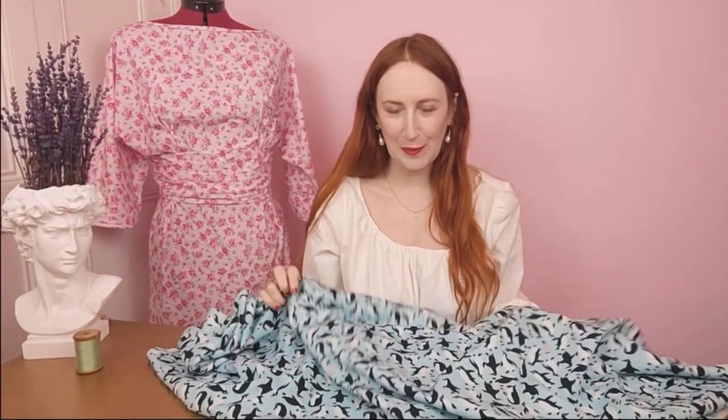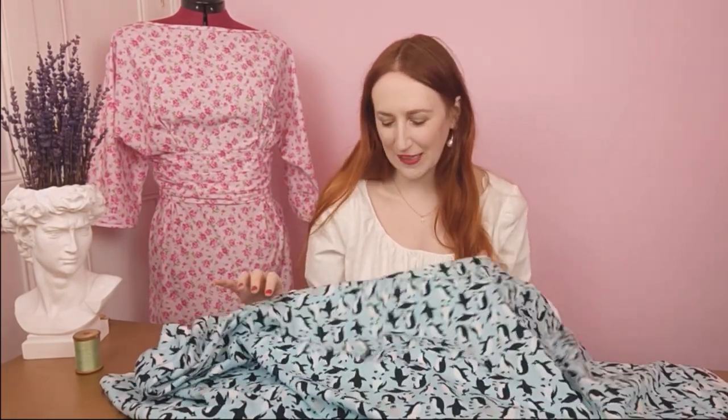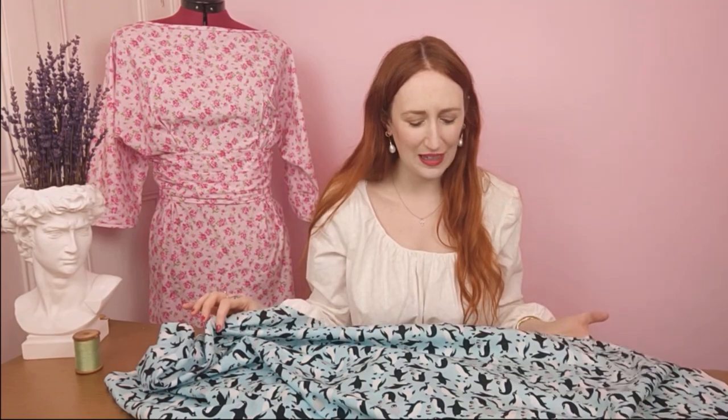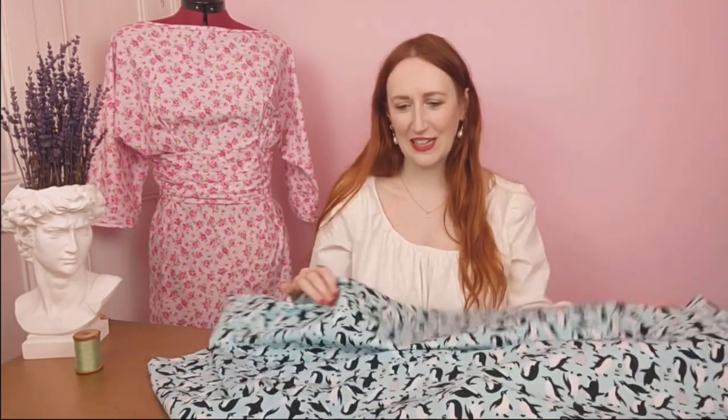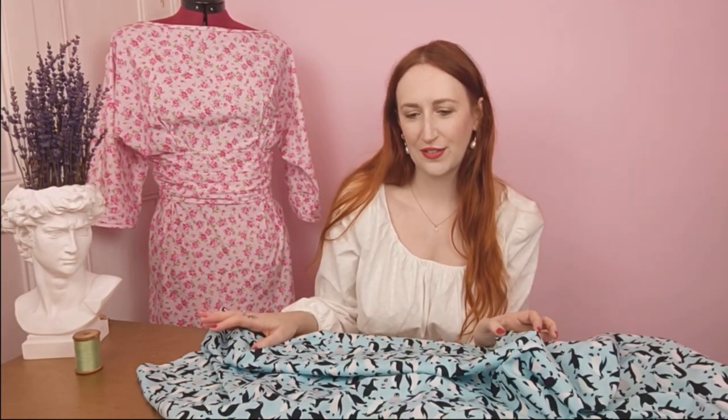Another really cute animal print from Rose and Hubble — this penguin pattern is so lovely with baby penguins and adult penguins all over it. This jade colour is also so pretty. I think this would work perfectly with the Butterick 9747 pyjama pattern, a great one for beginners with four different styles ranging from ages 3 to 15. Cotton poplin is great for everyday wear and low maintenance both to sew with and to wash and iron.